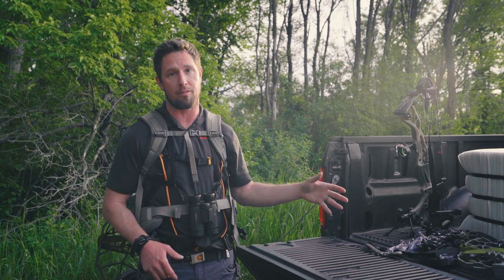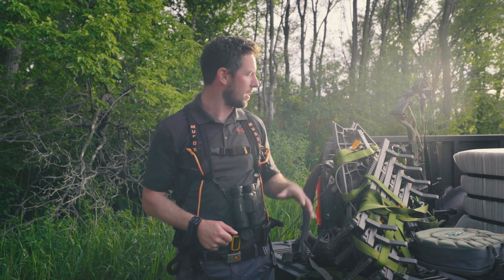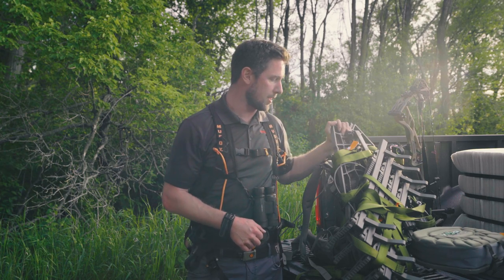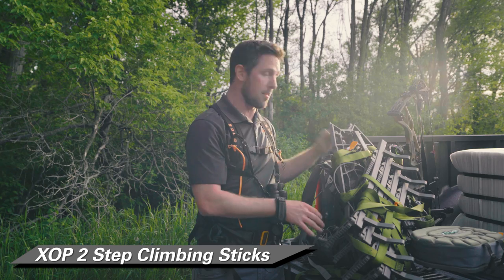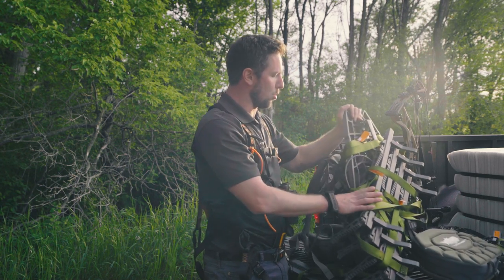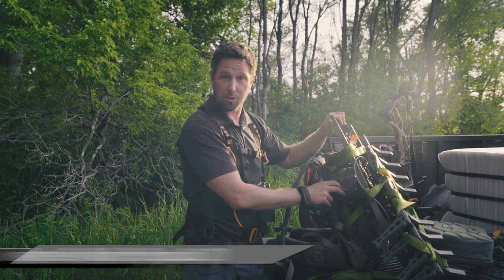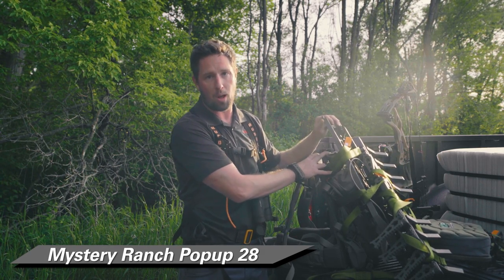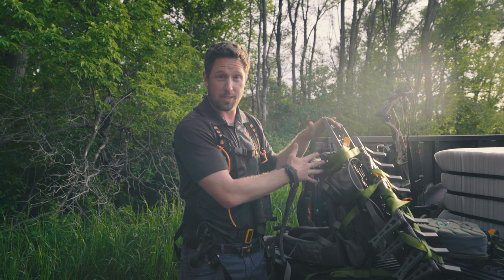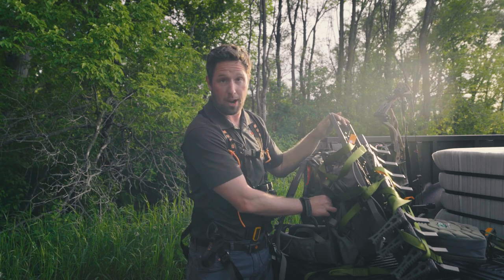I'm going to go through my pack and tell you what I have on me and what's in my pack. There are two different types of setups for mobile hunting that are most popular. The first is a hang-on tree stand. I have this hang-on tree stand and a set of climbing sticks strapped onto the back of my pack. I use the ropes that come with the sticks to strap them to the hang-on tree stand, and then strap the whole thing to my pack. This pack is a Mystery Ranch Pop-Up 28, which I really like for mobile hunting because it's got three different areas of pockets for different pieces of equipment.